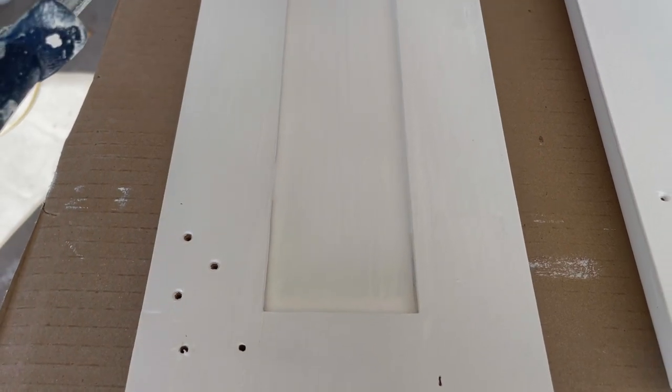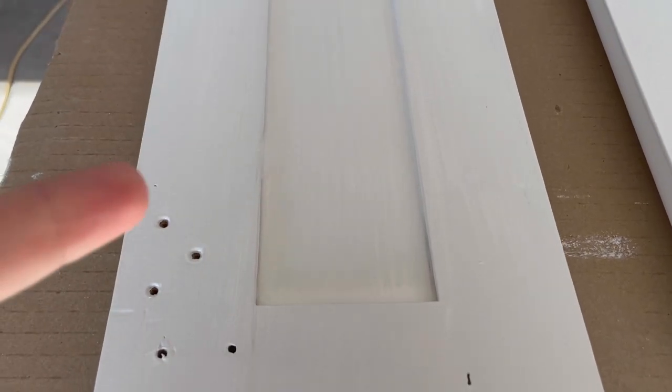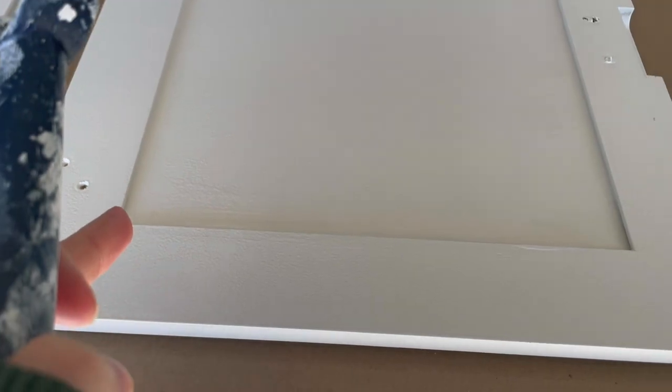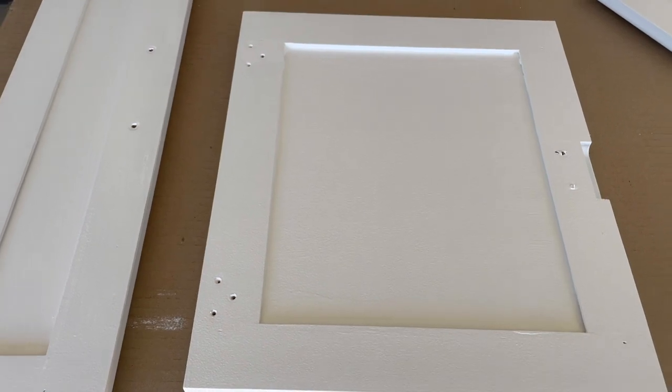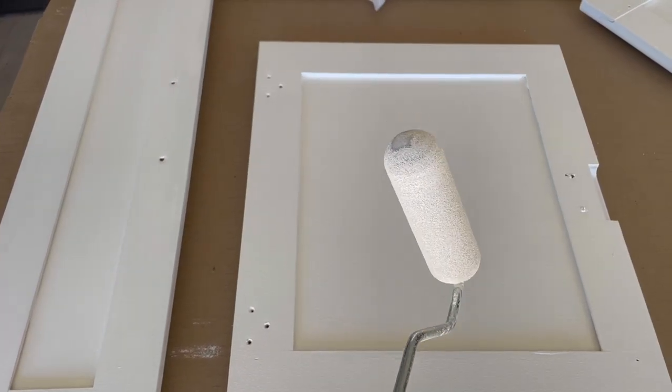We used a paintbrush for this one and then a roller for this one, and I think we like the roller one better.